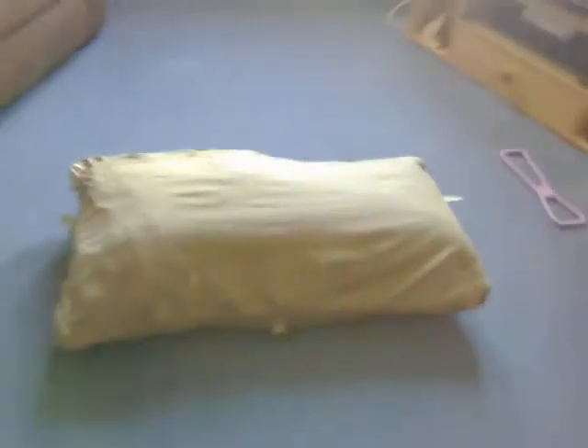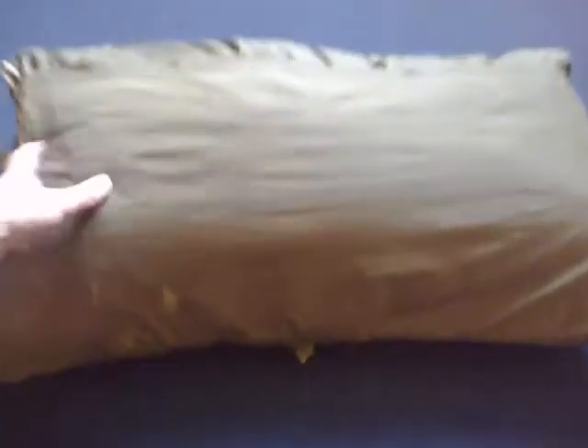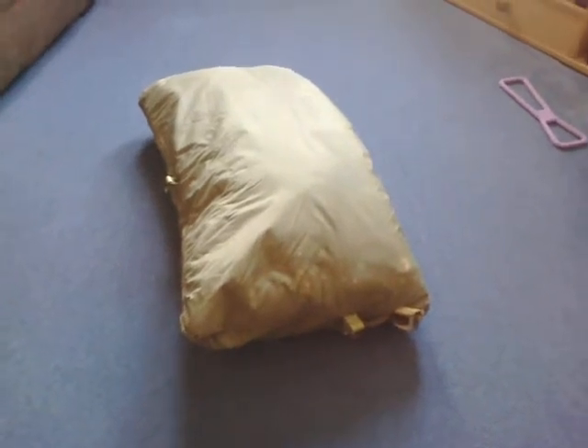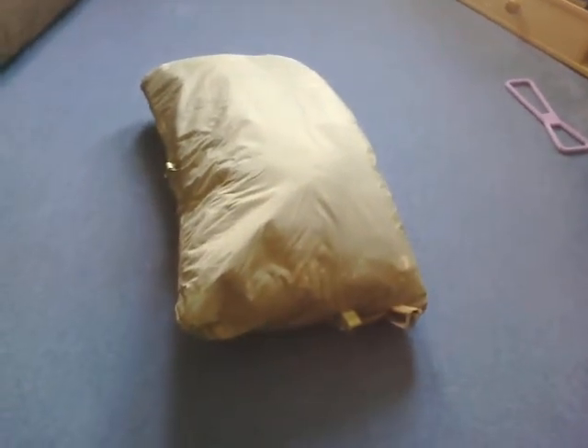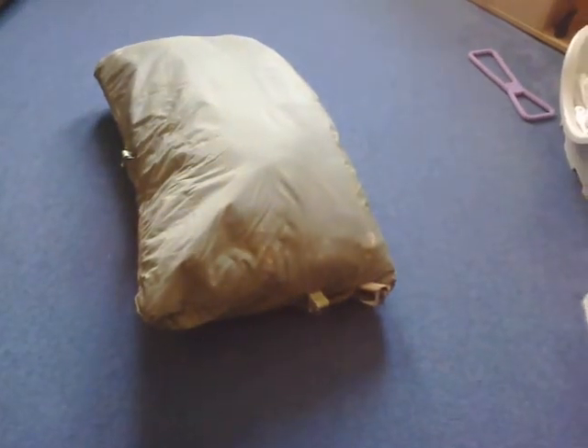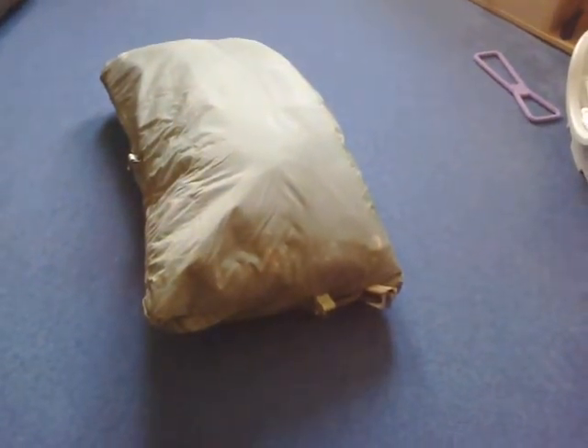Right YouTube, it's WowSly. I'm doing another video on the Czech army bedroll because the first video I made of it when I first got it wasn't that great - it was bad light and I hadn't had the product long enough to really describe it well.